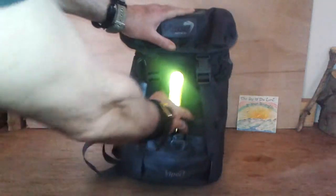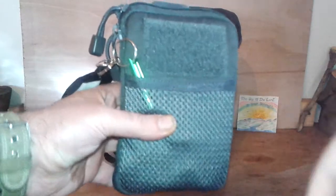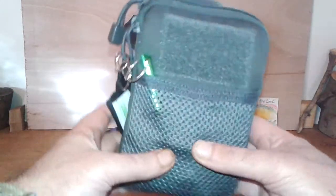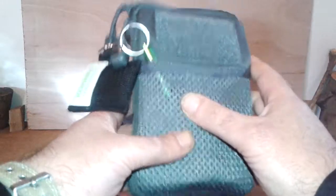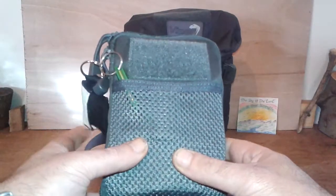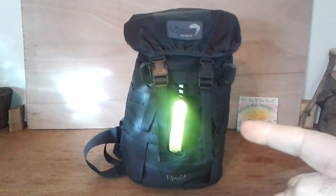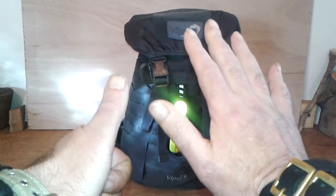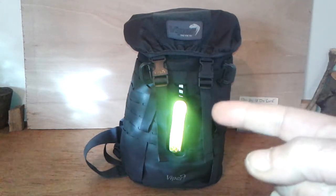If you've seen me in my videos before, you can scroll down and look for Going Titanium 5, and I'll show you what I keep in this pouch — but it's a work in progress. When I've finalized what I want to keep in this pouch, I'll show you. This is Going Titanium number six, and it's the Viper laser garrison pack.